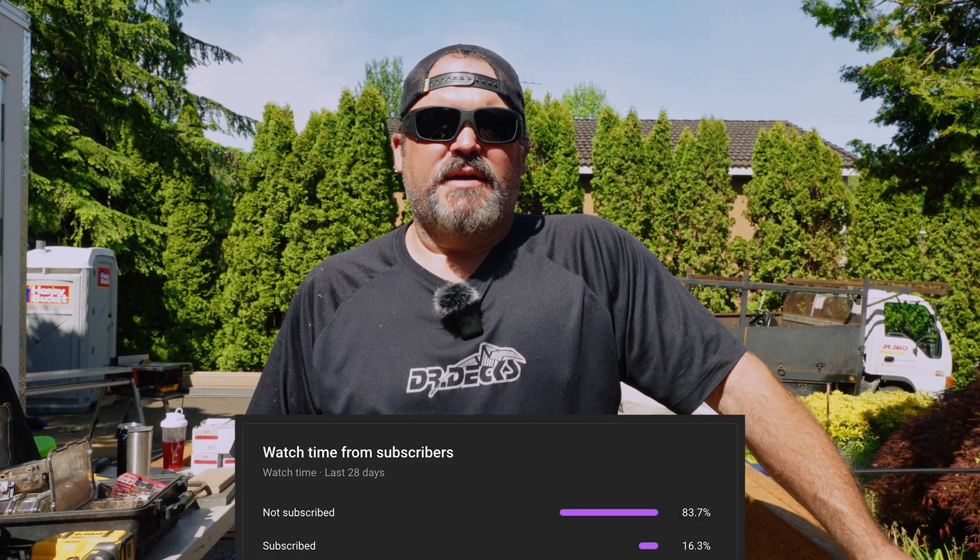We'll get into the reasoning in a second, but before I get into that, will you please click the subscribe button? Only 17% of our audience does, and we're really trying to boost that up. So hit the subscribe button if you get something out of this video or you just like what we're saying. Thank you so much.